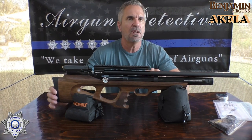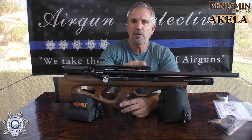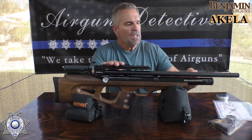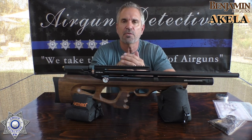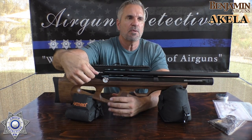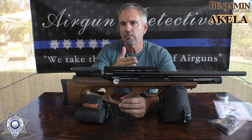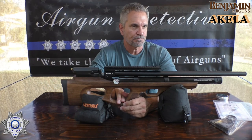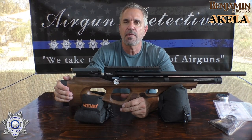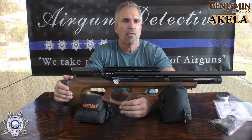It has a 280cc air cylinder to hold your air. There's a full-length Picatinny rail on top for optics, because this does not shoot open sights. The 280cc air cylinder holds 3,000 psi — that's 206 bar. There's a little adjustment here for the transfer port so you can change the velocity from minimum to maximum. They claim you can get up to about 60 shots, with a maximum velocity of about 1,000 feet per second and about 32 foot-pounds of energy. It has a shrouded barrel with a built-in suppressor.